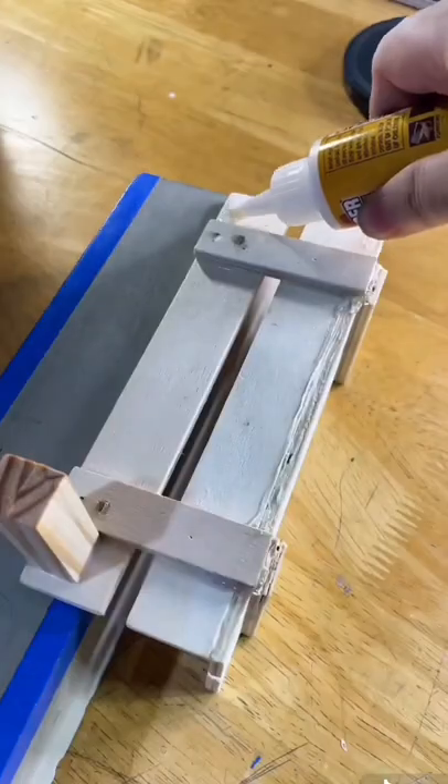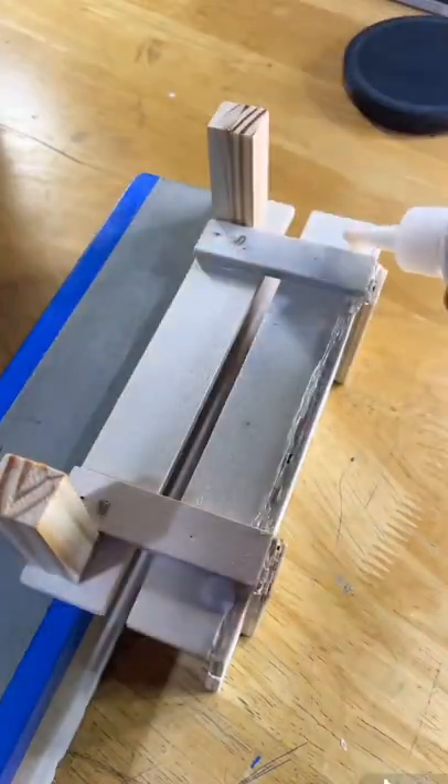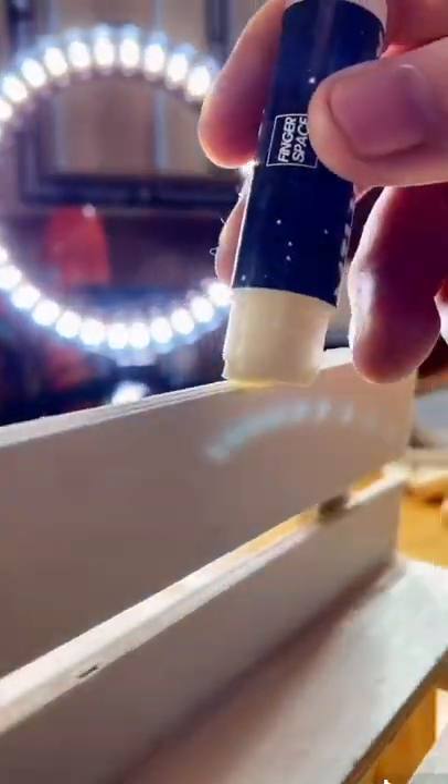Once everything is dry, we can go ahead and start gluing on the supports to the bench. And again, don't rush the process — if the glue is not completely dry, your bench will fall apart when you try and set it.